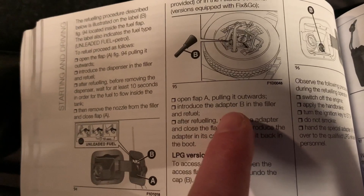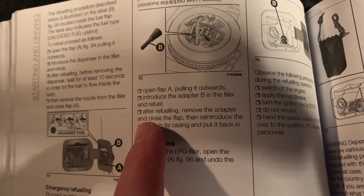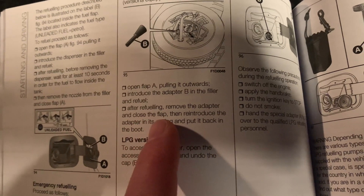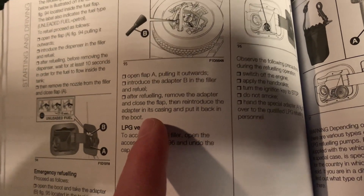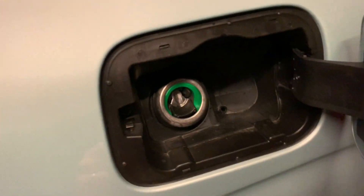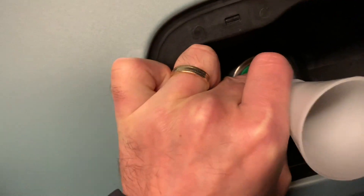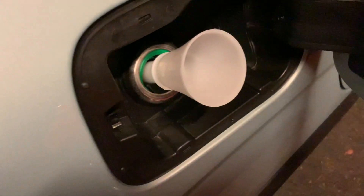What does it say then? Introduce the adapter into the filler and refuel. So we must put it in the filler! But how do you do that? Like this — aha, yes!